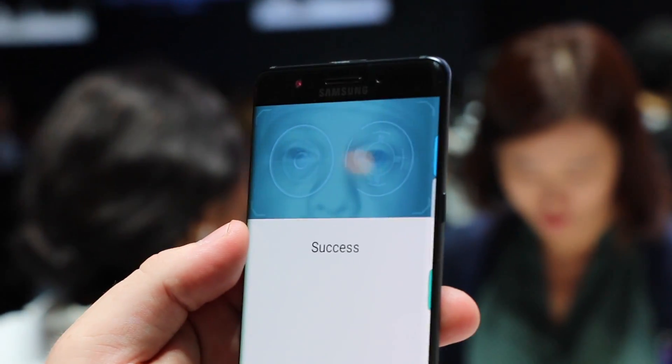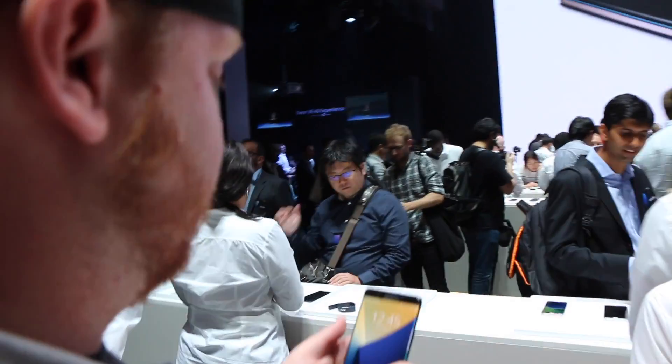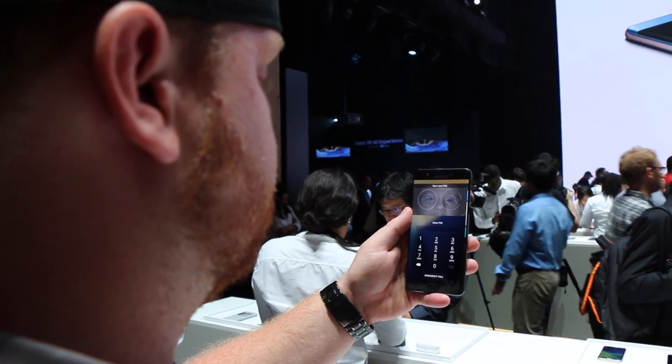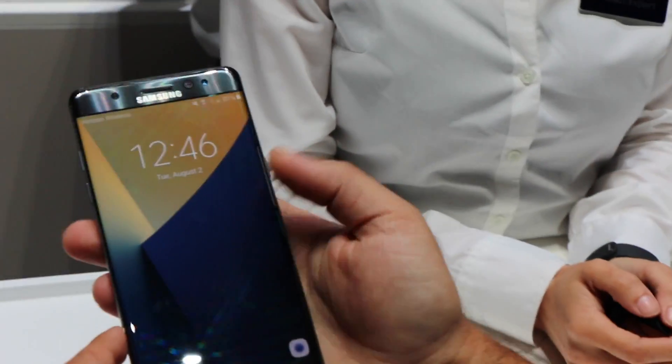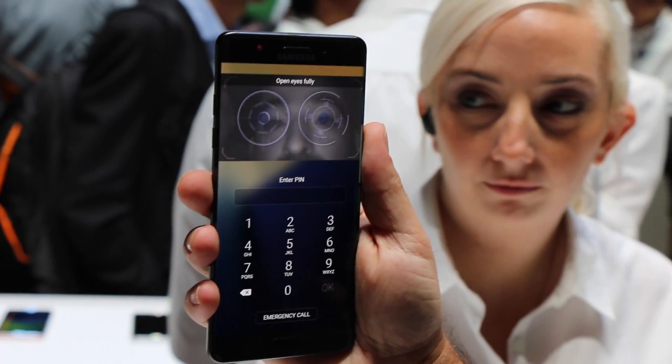If you wear glasses or contacts, you may miss out on this new feature since Samsung recommends you remove them during use and while setting up. To use the iris scanner from the lock screen, turn the display on, swipe to show the alignment bubbles, and focus your eyes on the front-facing camera. If done correctly, the Note 7 should unlock in about one second.